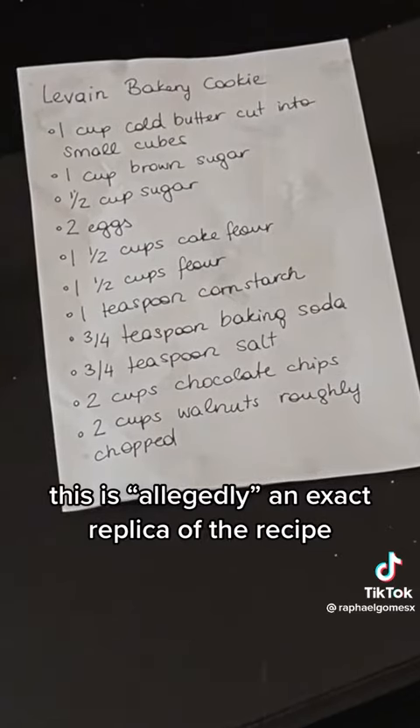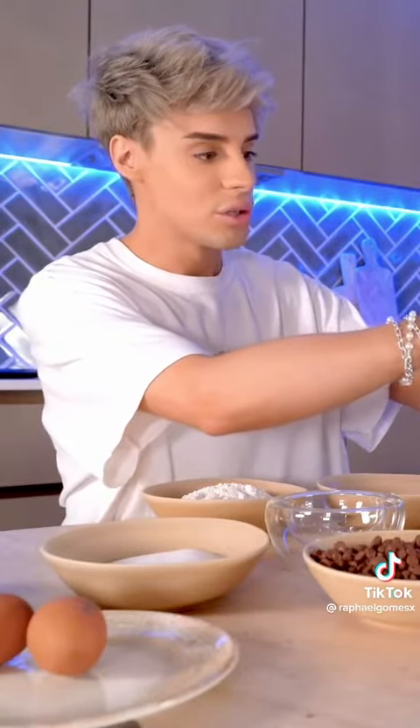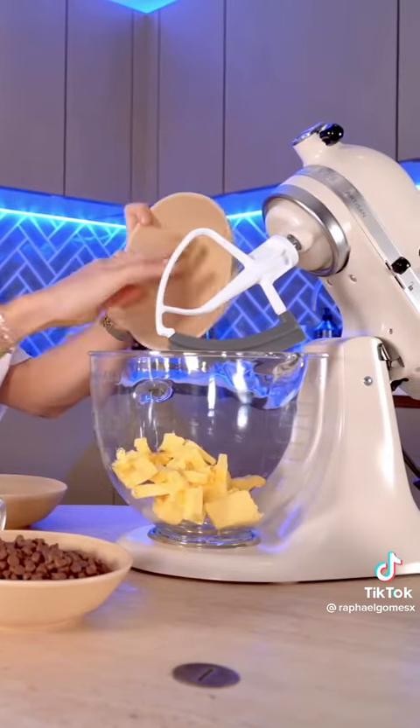People queue up to five hours for these cookies in NYC. This is allegedly an exact replica of the recipe.